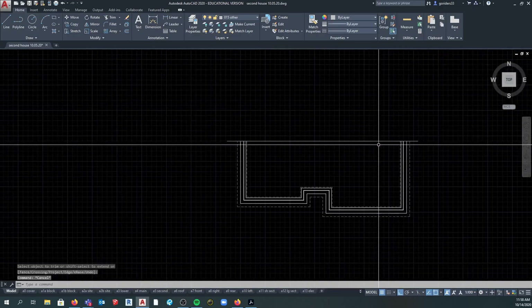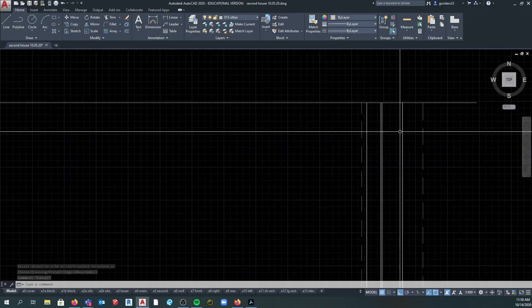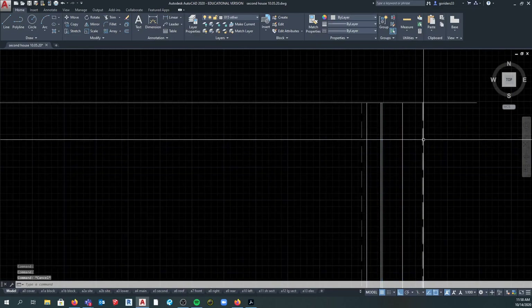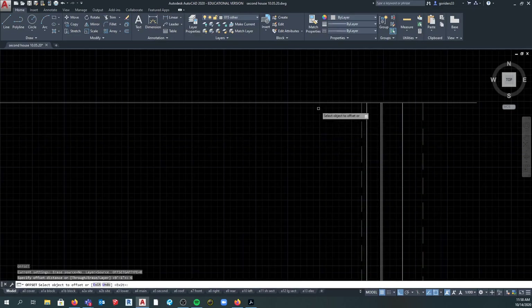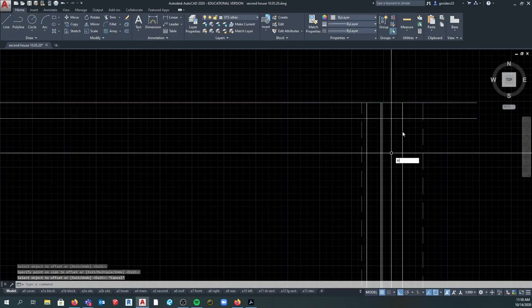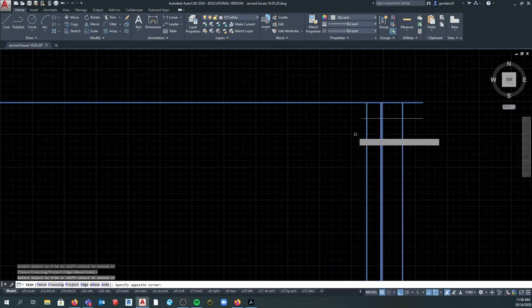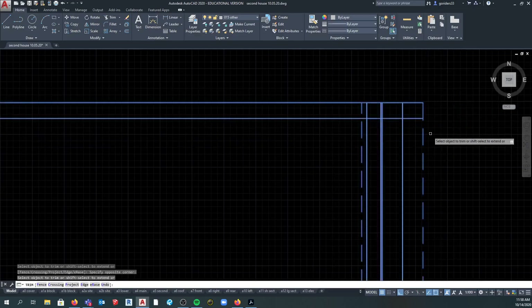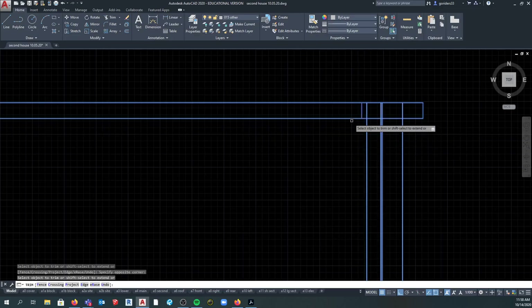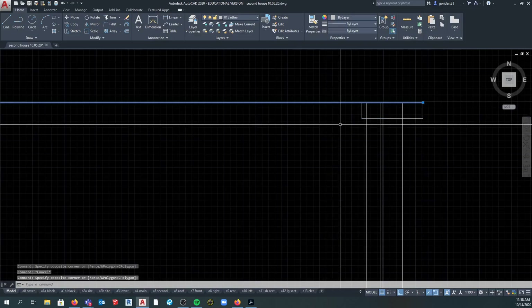I'm just going to draw a random line across and then trim a bunch of stuff above it. From here to here I know that's the eight-inch foundation wall. I know this thing below is the footing, so I'm going to draw that footing first. I'm going to offset six inches - the footing is 24 by six. I don't need the 24 part because I already know the width since I drew it in the foundation plan. So now I trim. So this is now my footing below grade and this is going to be the bottom of my slab.